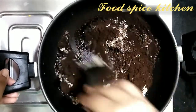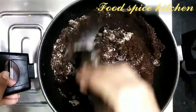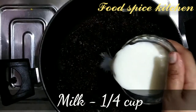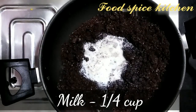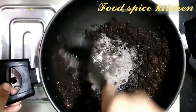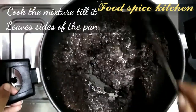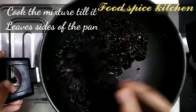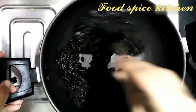Give it a good mix, then add 1/4 cup milk and mix everything well. Cook this mixture till it leaves the sides of the pan — we want the fudge to be soft.